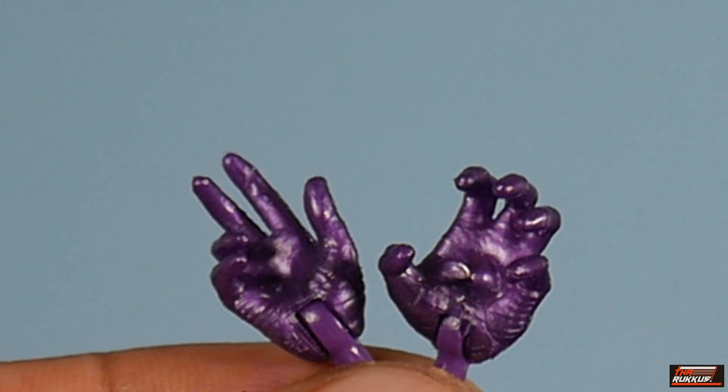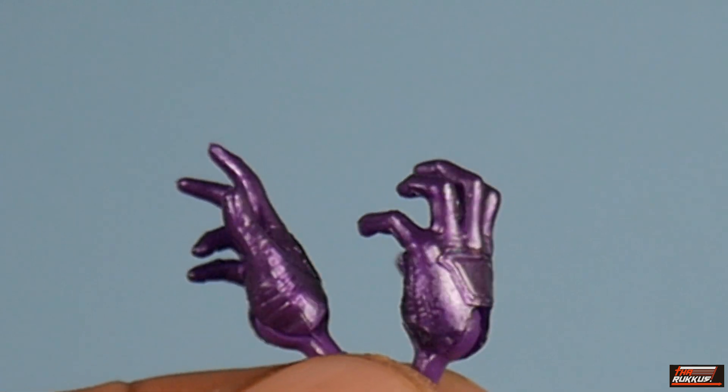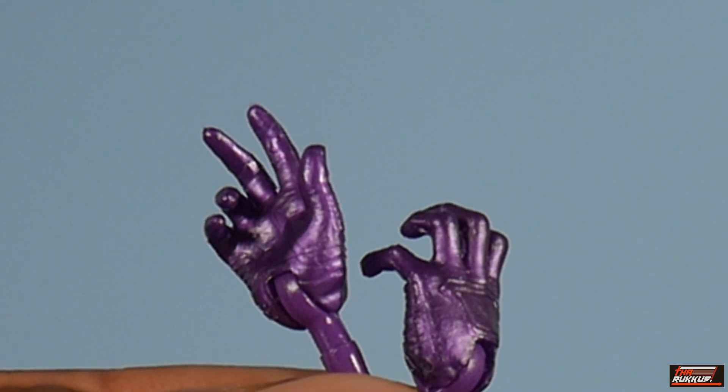As far as Kang's accessories, you already saw on the rear of the packaging — he comes with an additional set of grasping hands. That's about the size of it. No power blast, nothing else.